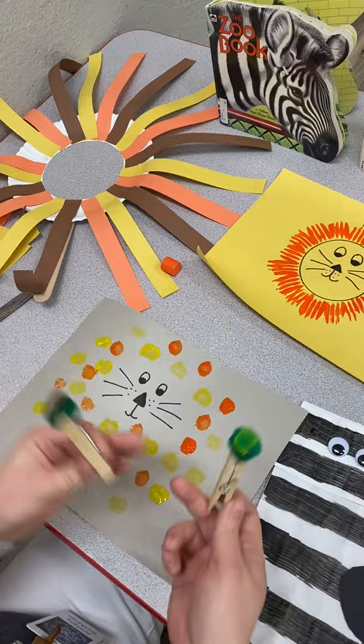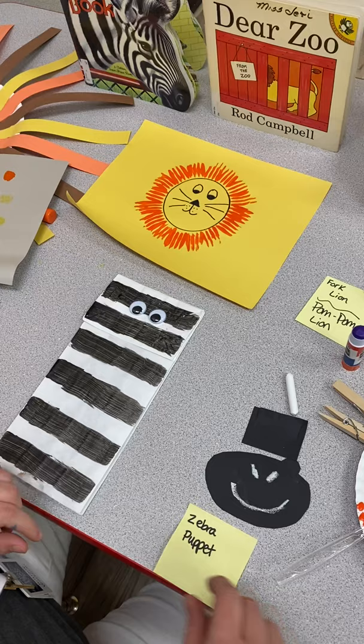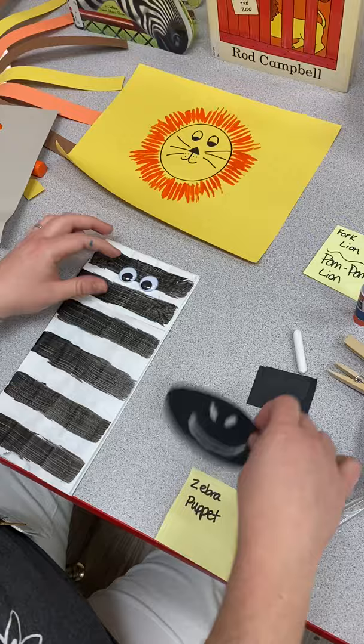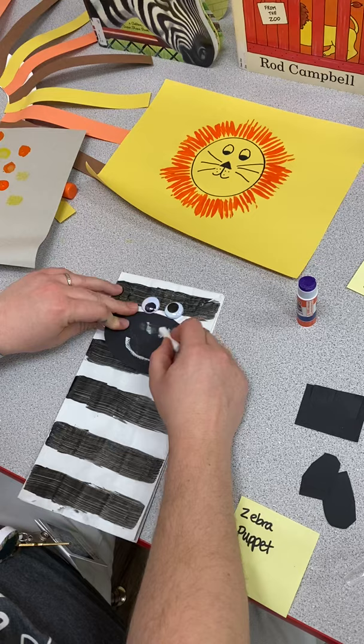Then you can make a zebra puppet. Get a white lunch sack — you can paint it white or just put black stripes on it. I painted black stripes all the way across, added googly eyes, and with construction paper I cut out a little face with a mouth and nose and glued it right on top of the flap. I also drew a little snout and face on with chalk.